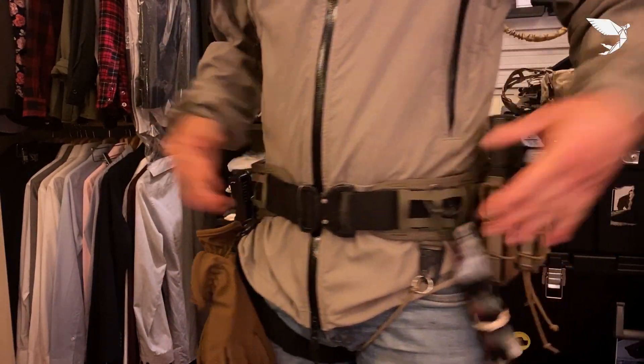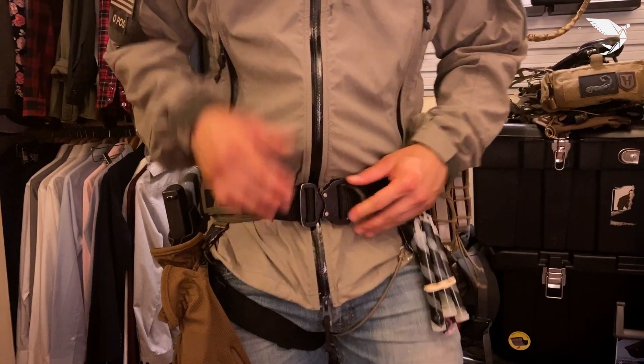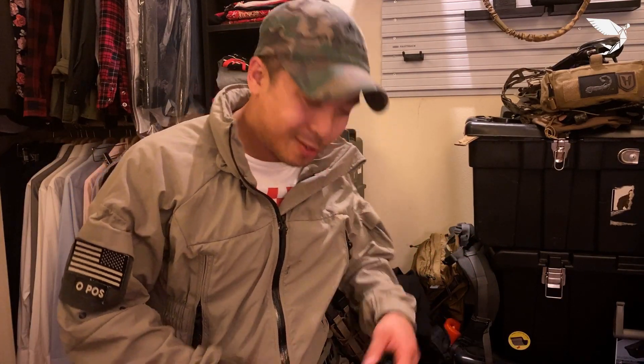So there we go. Be expecting more gear reviews. I hope you guys enjoyed this little review — and enjoy my face back on camera. Comment what you like and don't like below, and we'll go from there. See you guys later.